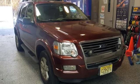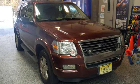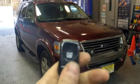Hey everybody, what's going on? Today we installed a CompuStar one-button remote start system into a 2010 Ford Explorer. It comes with two remotes that look just like this.